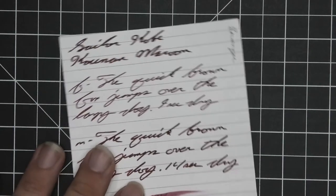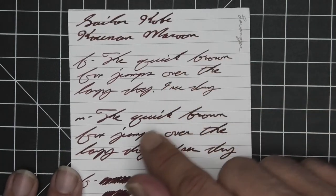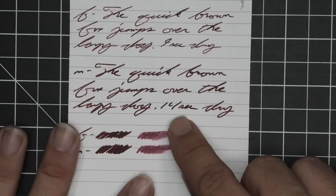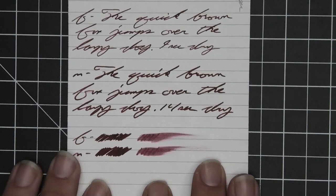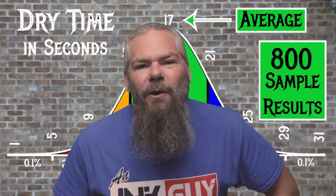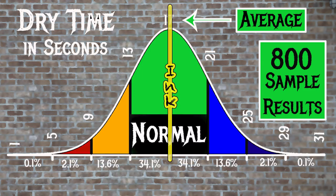The next writing sample is done on Levenger paper. No bleeding, no ghosting, no feather, no spread, no shading. The stub is just a little bit darker than the medium, and the medium is a bit darker than the extra fine. The extra fine took 9 seconds to dry while the medium took 14. Scrubby for both gives no color variation, and the smear test says you could probably recover if you smeared while writing. For the inks tested, the average dry time was 17 seconds with the realm of normal being 13 to 21 seconds — Sailor Kobe Number 27 has a dry time of 17 seconds, so it is not just normal, it's average.